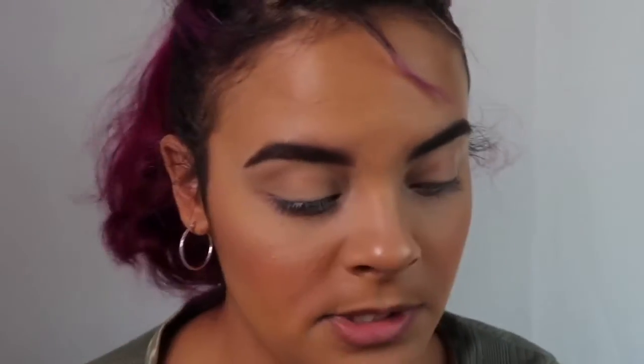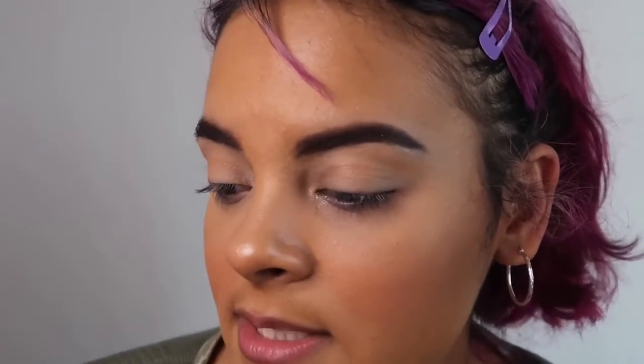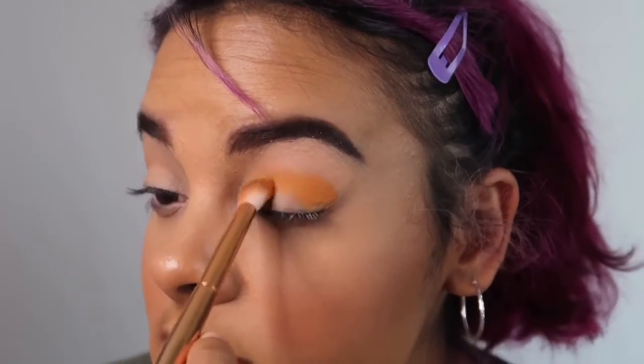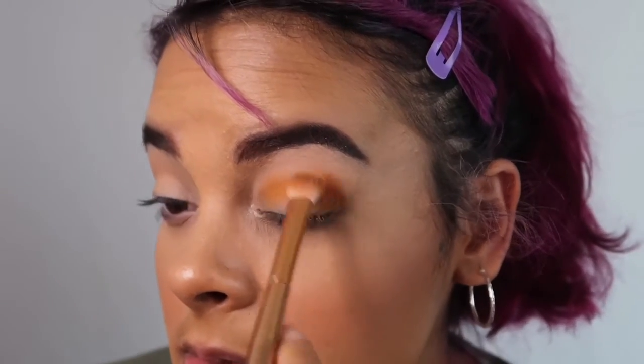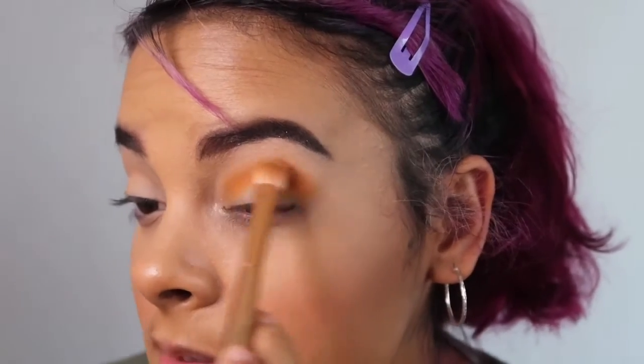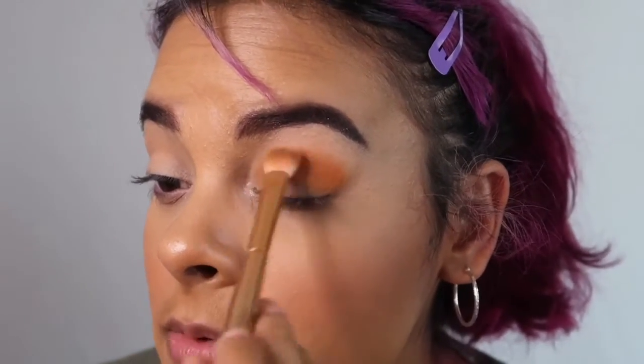I'm going to grab a fluffy brush and pick up this orange shade that's in the palette and put that all over my crease. I already primed my eyelids — I use concealer for all of these looks. It's just a Milani concealer. I actually really like that concealer because it's so full coverage and it just looks so good. I'm just going to blend this up even more.